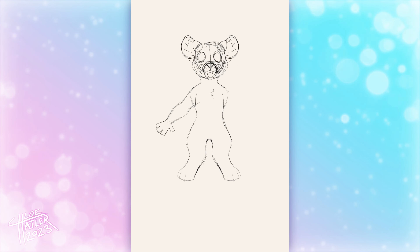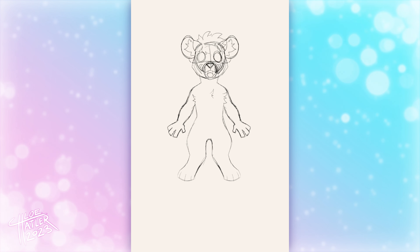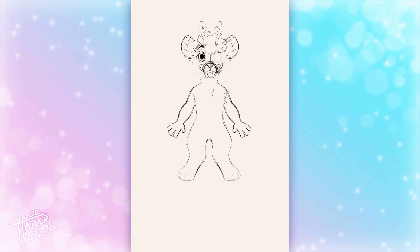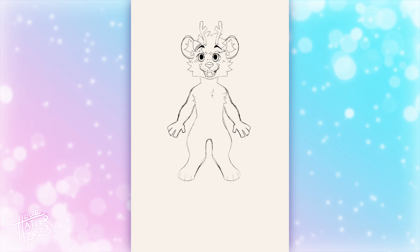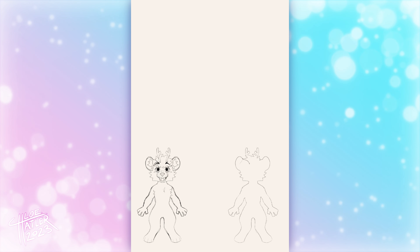The first thing I do when making a ref sheet is the front-facing full body. To make this drawing symmetrical, all I have to do is draw half of the character and then duplicate that and flip it. I usually do this body part by body part, as you can see in the timelapse. I don't draw the entire first half and then flip it because sometimes that makes the drawing look a bit wonky.